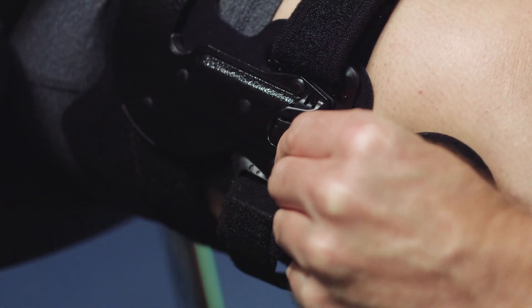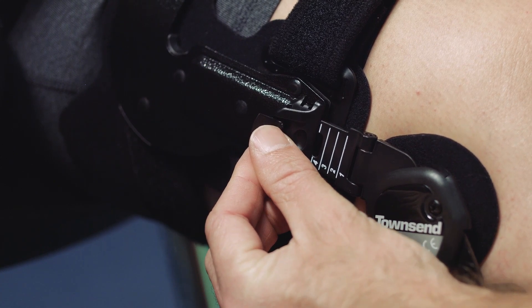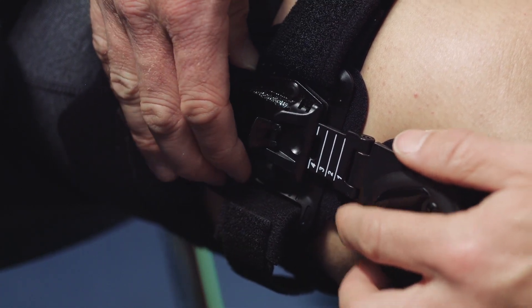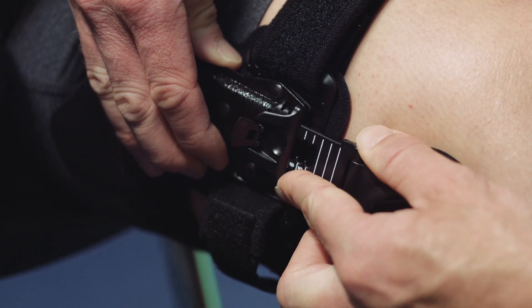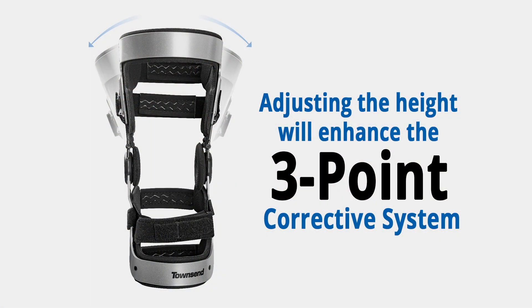If the patient's thigh length allows, with the thigh straps unattached, lift and release the snap lock lever on each of the load shifters and extend the thigh portion of the brace upward equally on each side. Note that adjusting the height of the thigh band beyond mid-thigh level will enhance the mechanical advantage of the three-point corrective system.